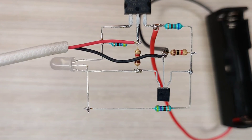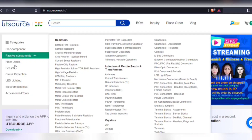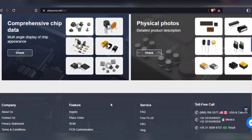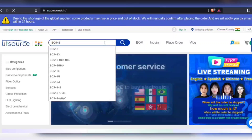For easy sourcing of components, visit UTSource.net. Here you will find any type of components in both through hole and surface mount. They also offer global shipping service, so can deliver anywhere in the world.